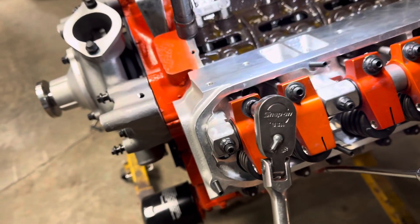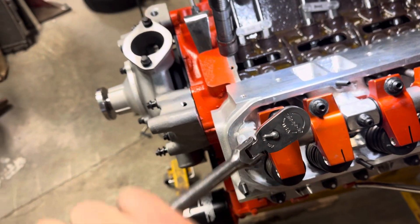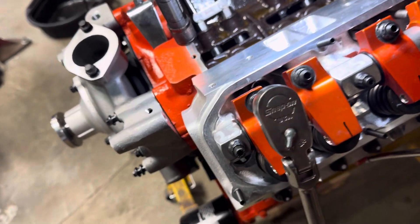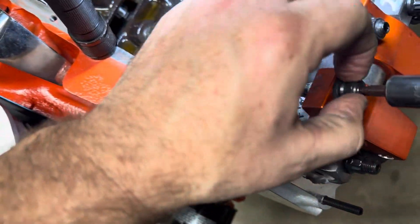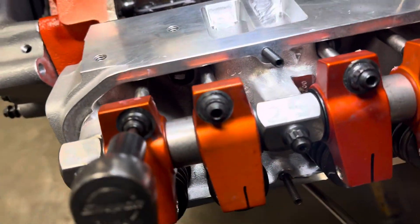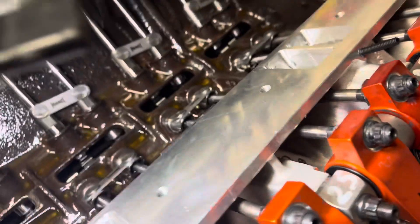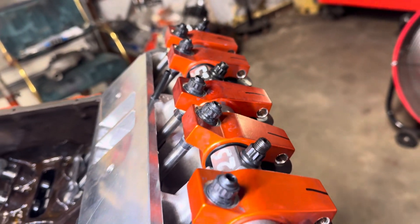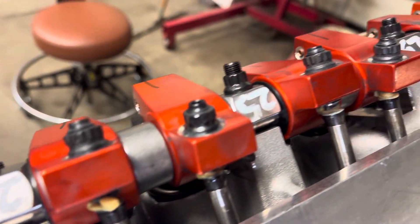Then all I do is go half a turn, then adjust the jam nut down and lock it. That's how I did them all. Then you want to look down your adjusters and make sure they're all pretty close to the same height, which mine are.